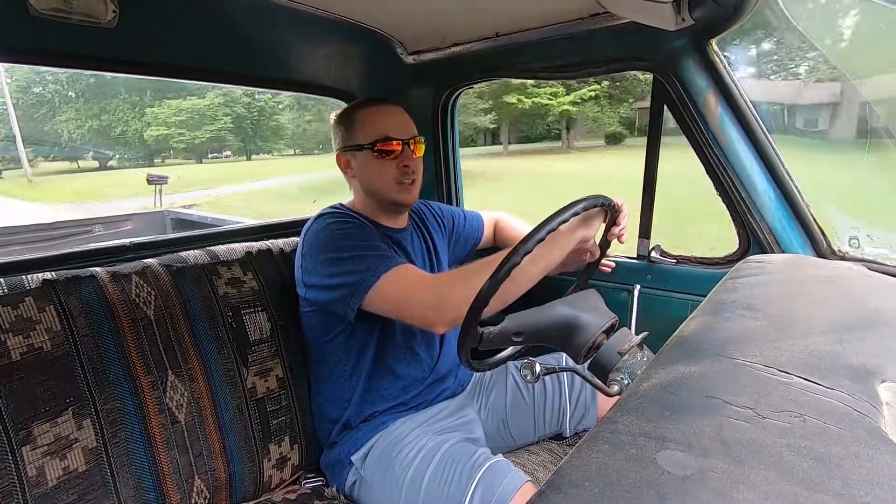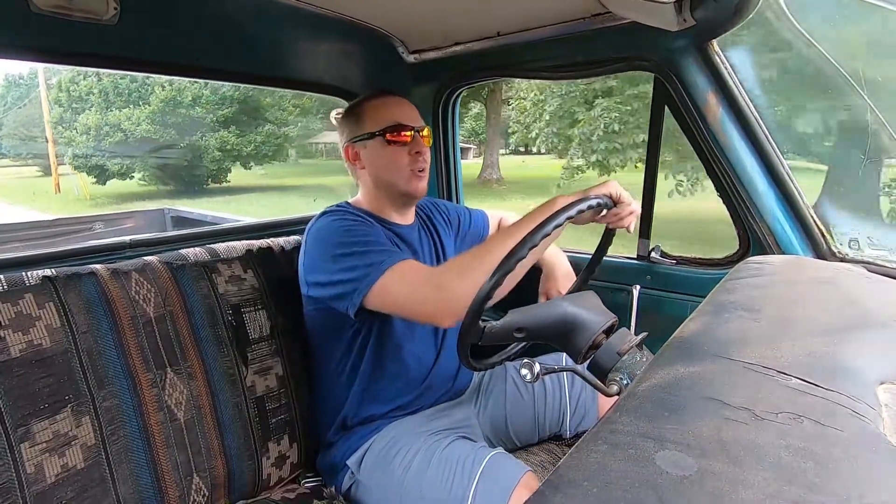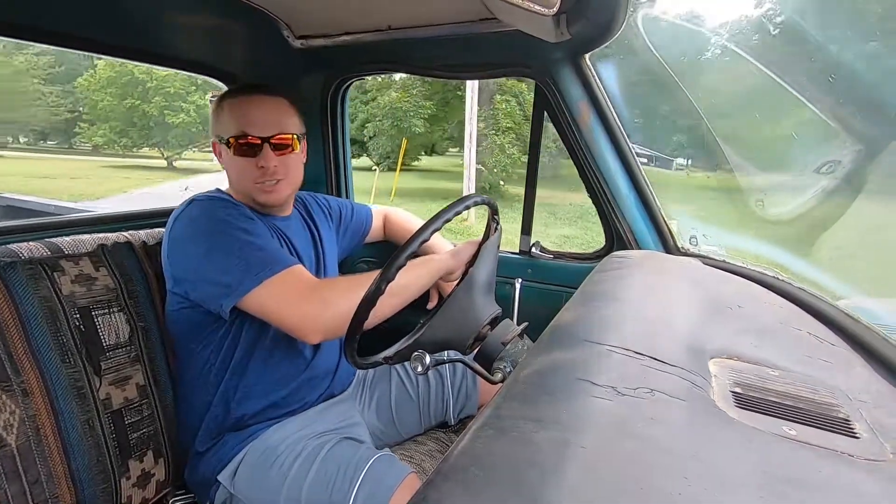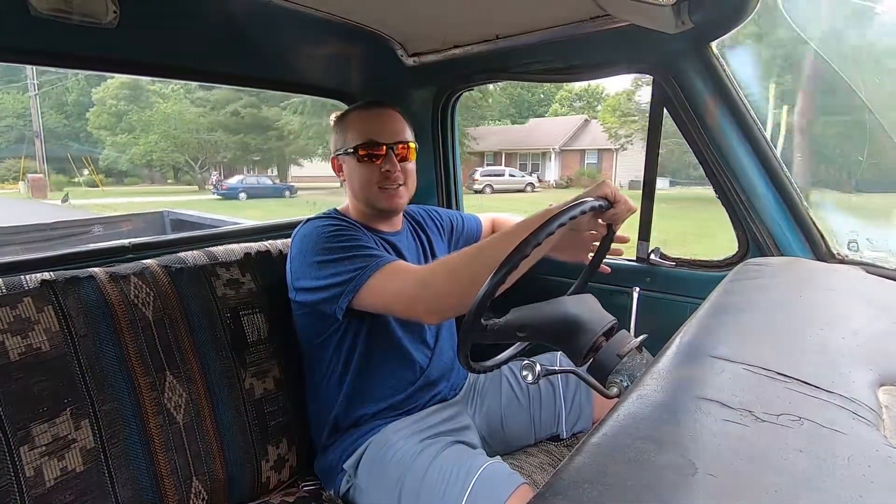Since then it has been a slow work in progress. It wasn't a runner and driver by any means when we bought it. It didn't have brakes, it was leaking water out of the heater core, it was barely wanting to idle. The laundry list of things wrong with this truck was huge. We did an entire brake system — put the brake booster on it, all new lines, all new components in the drums, all new rotors and pads up front. Really went over it with a fine tooth comb on braking and got it to where we could actually stop.